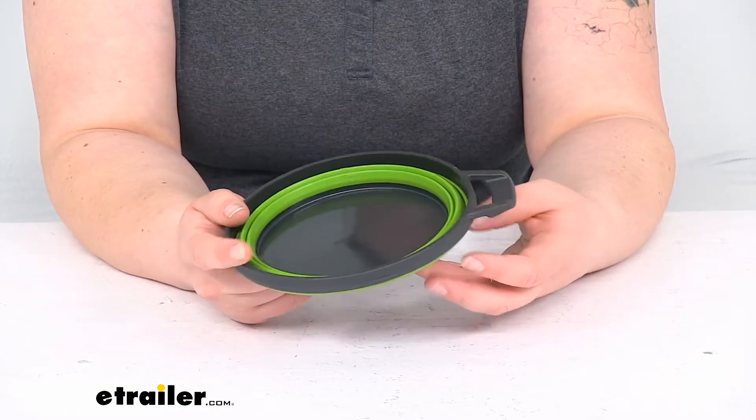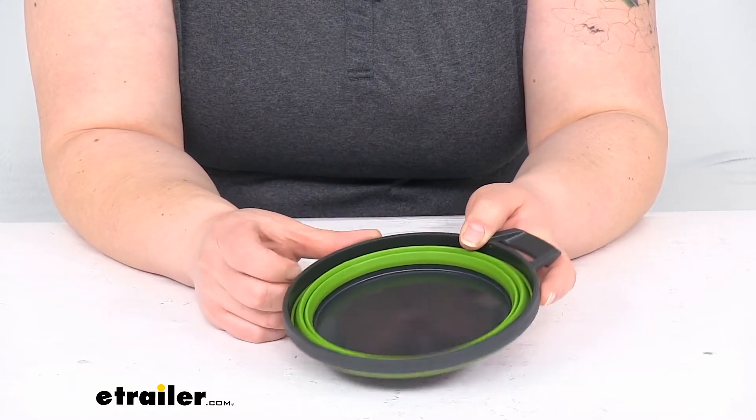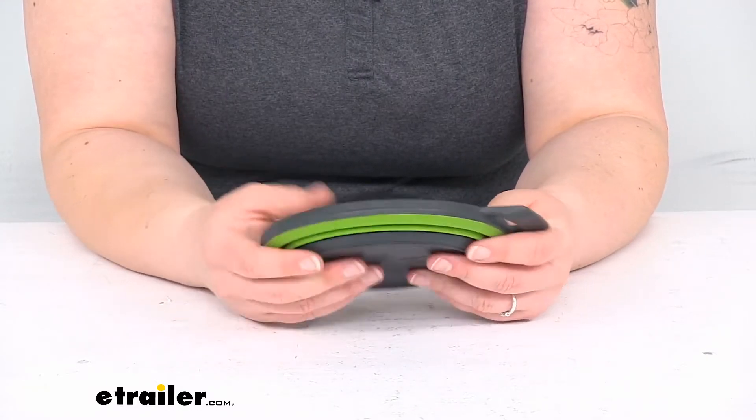It's also available in a couple other configurations. There's another version that comes with a lid, which is nice for storage overall.